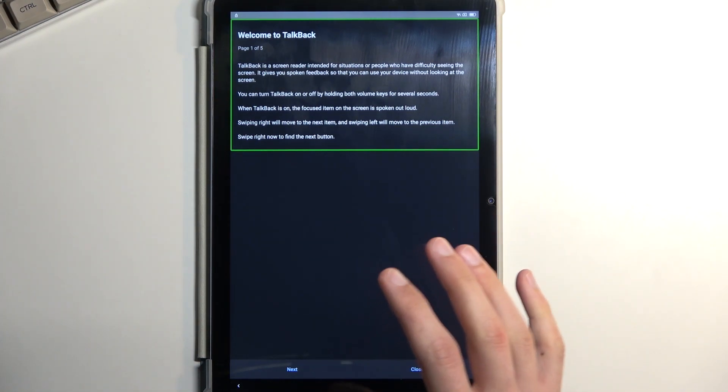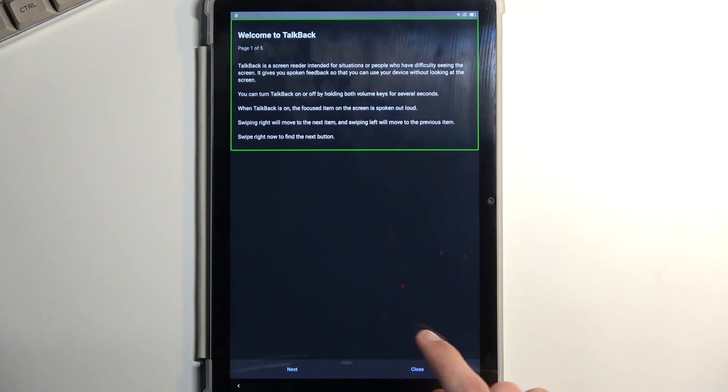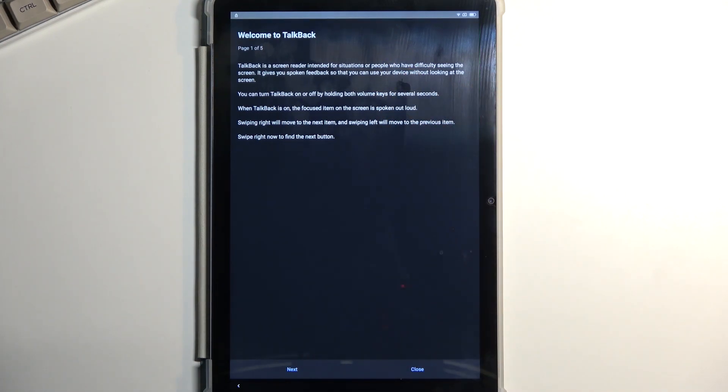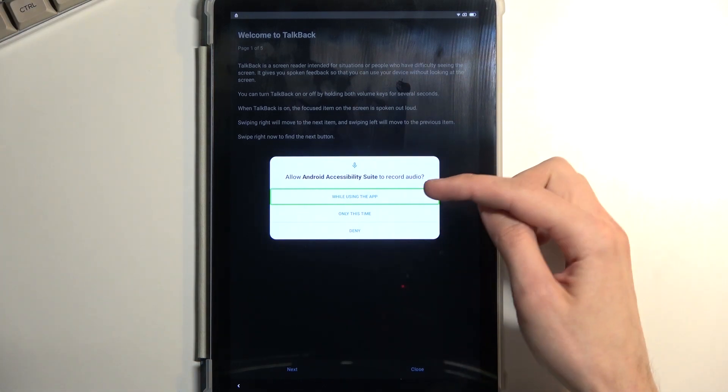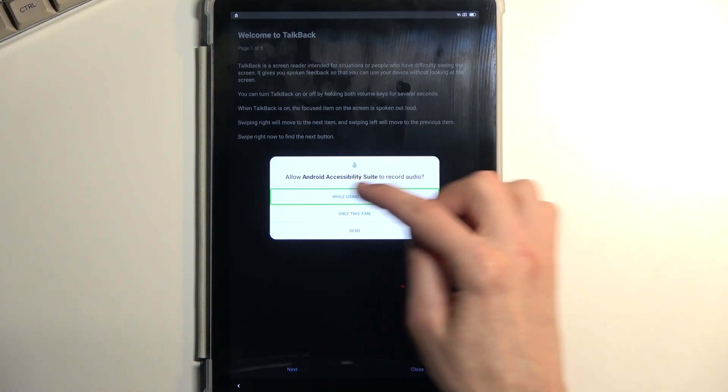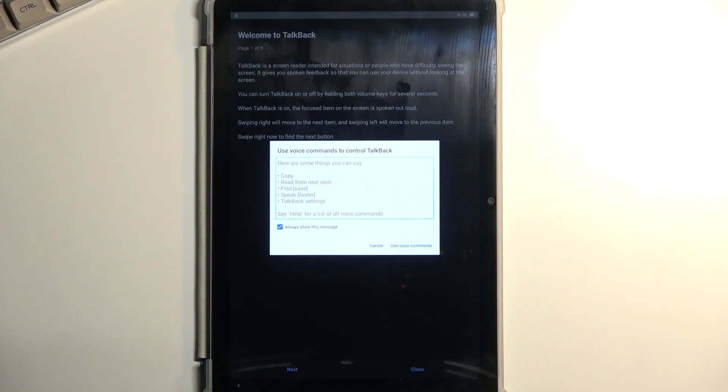When you're on this page, you want to draw a mirrored L on the screen. This will bring up a pop-up saying 'Allow Android accessibility to record audio.' Double tap on the very first option, which is already selected, then single tap 'Use voice commands.'